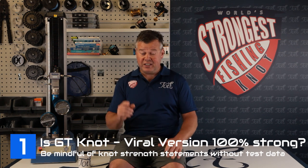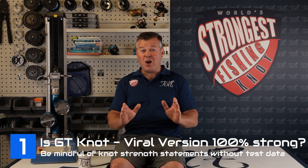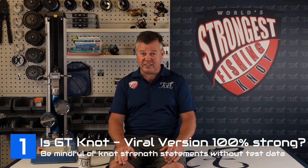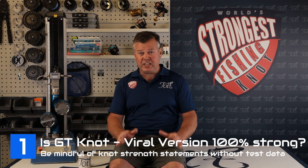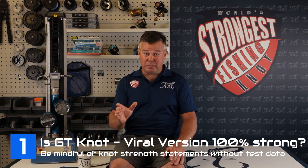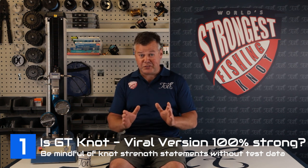Tips and tricks and answers today. Tip number one — question three: the viral version of the GT knot, is it 100%? Well, far from it — 30 to 40% shy, in fact. Be mindful and cautious with knot information, especially when you see statements like 'the GT knot is 100% strong.' At some point within the history of the GT knot its path split — the actual knot went off in one direction and the viral version went off in another, and the knot changed design remarkably. But what did not change is the loose term 'it's 100% strong.'